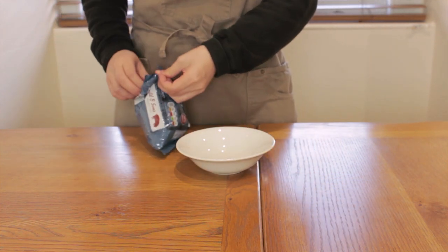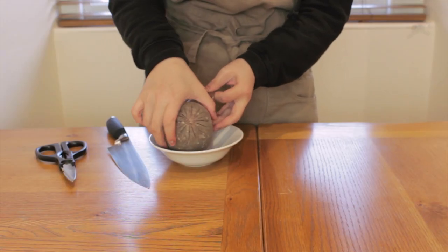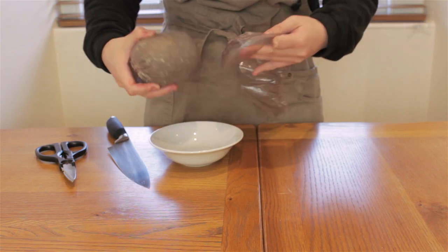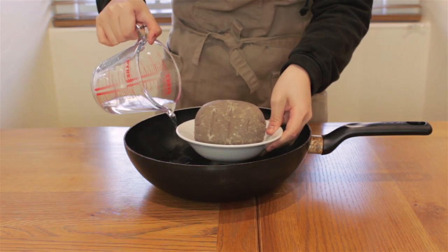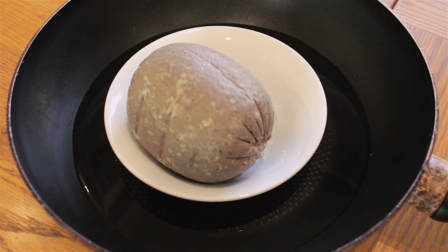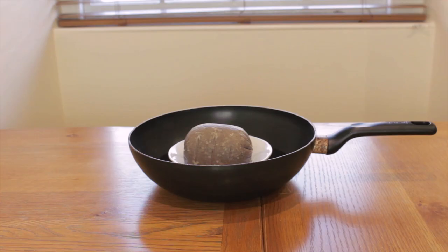So let's get to work making haggis, neeps, and tatties. This haggis was shot and killed near Lough Le Monde, and prepared in the traditional way with oats and suet. I'll take it out of its casing and put it lovingly in a small dish. Then I'll put this into a pan and fill the pan up with water, about an inch below the level of the bowl. Then I'll put a plate on top and steam this on medium to low heat for approximately one hour.